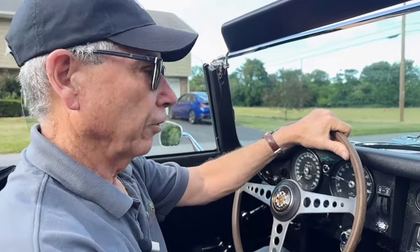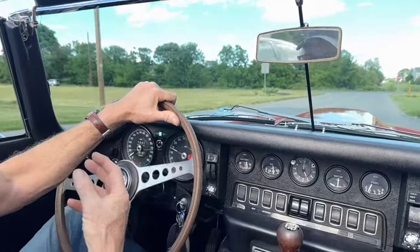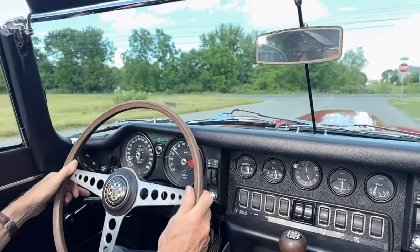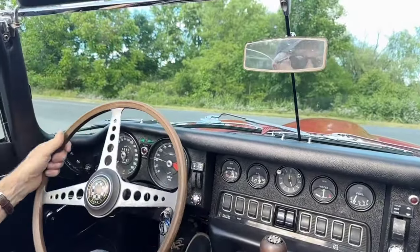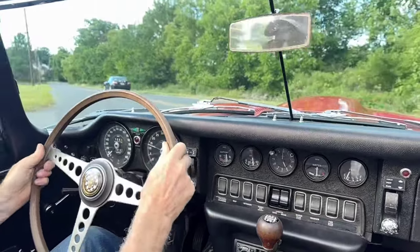Let's go for a ride. Clutch actuation is very nice and smooth, positive. Front suspension is nice and tight. The car steers well, has that nice E-type feel.